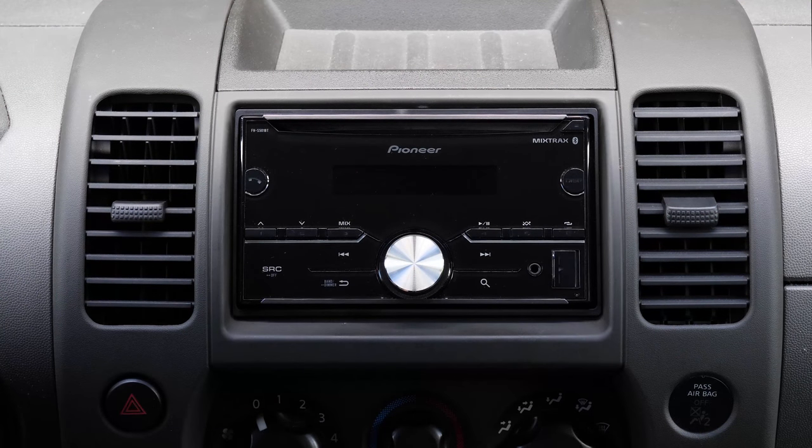Hey there, Ride the Car Guy here, and today a quick review of the Pioneer FHS-501BT. Today I'm focusing on a budget model — this radio was under $150. I believe I picked it up from Best Buy for about $110 on sale. This radio hits all the basics with 50 watts max per channel, Bluetooth wireless streaming and calls, the ability to add steering wheel controls, and two preamp outputs.